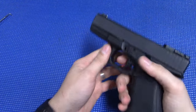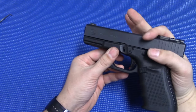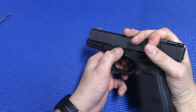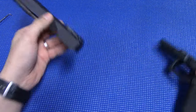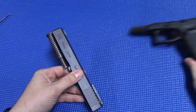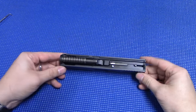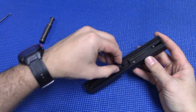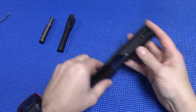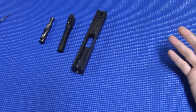First things first, safe weapon, point in a safe direction, pull the trigger, then you're going to pull your slide back about a quarter of an inch or so, pull down your slide lock lever, and the slide will come off. Set the grip frame aside for now and we'll get to that in a few minutes. Your general field strip: recoil spring, barrel, and that's all you really need to do for most cases for your general cleaning and maintenance.